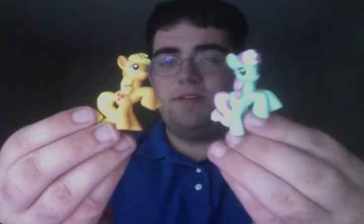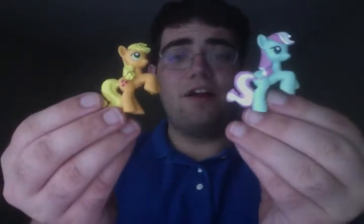Hey, Bronies and Pegasisters, Metagross Freak here. Chances are if you're strapped for cash like I am, you probably own a couple of these little pony figures, but not all of us are lucky enough to know the special codes to get their figures, and instead end up with — dare I say it — knock-off figures.